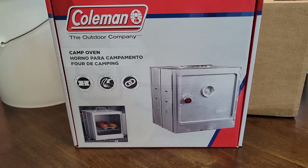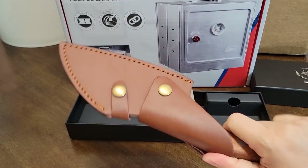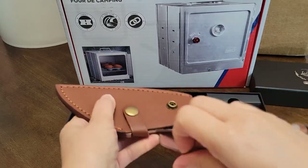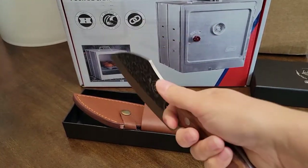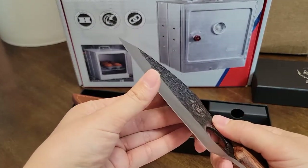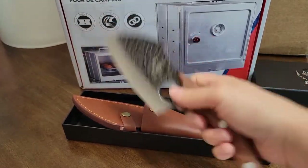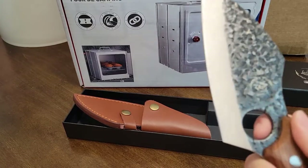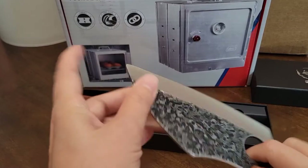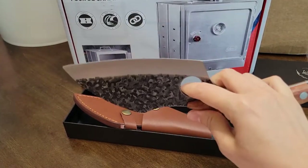My next prepping-related item is a really good kitchen knife. They call this a bone cleaver knife — you put your hand right here for a good grip and just chop stuff up. It's very sharp and very heavy. I'm going to really enjoy chopping stuff up in my kitchen — I really like to cut things.